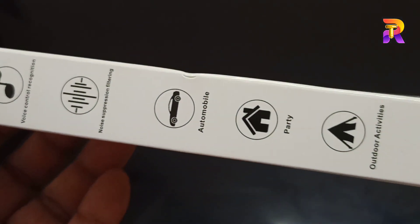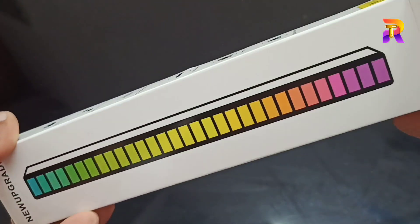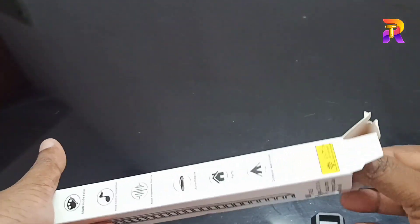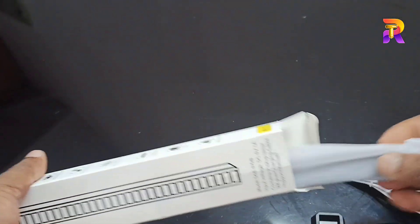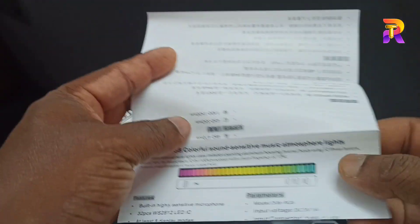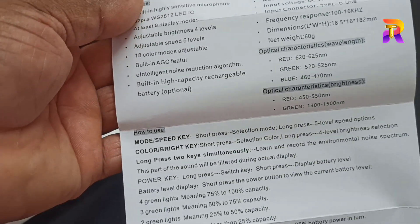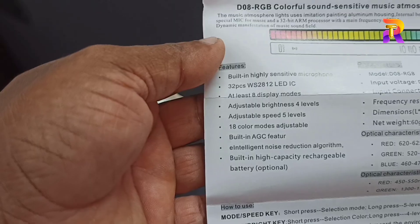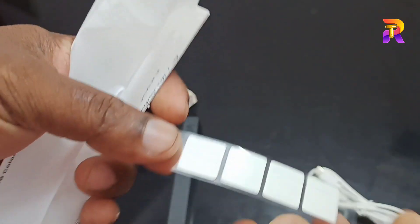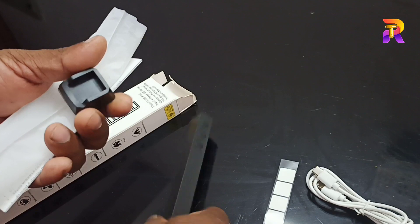It is powered at 5V, and the VU meter is also connected via a USB Type-C cable. It is connected to a mobile adapter. The microphone is connected. We are using a TV friend, an audio spectrum, and a VU meter.